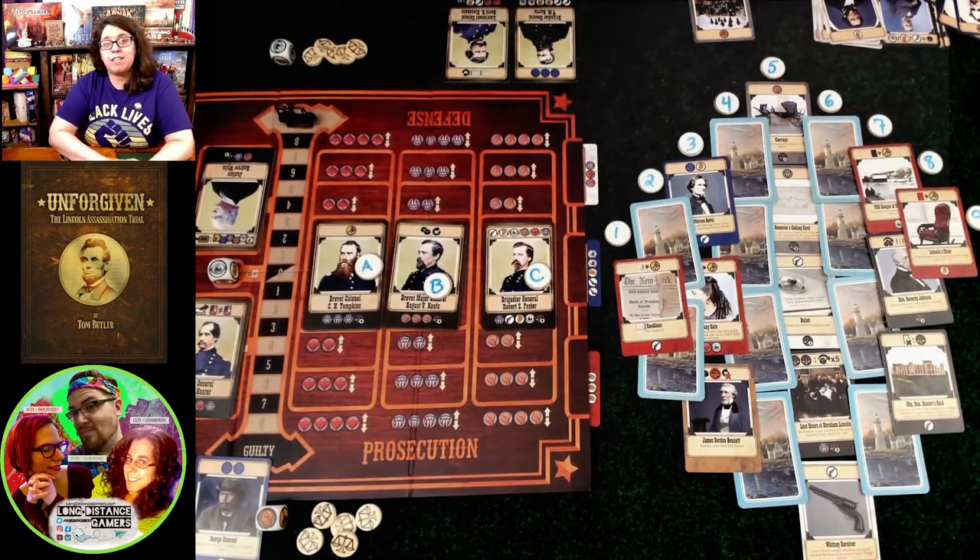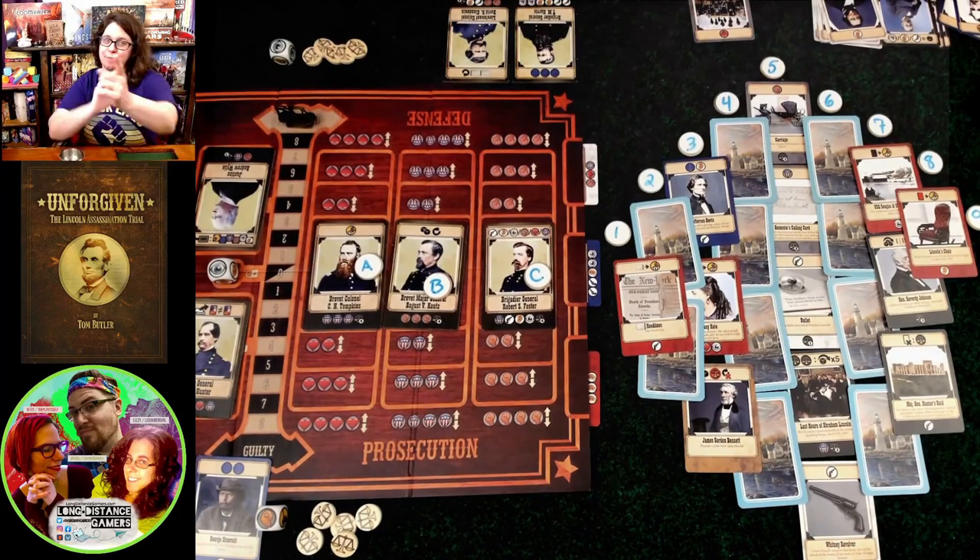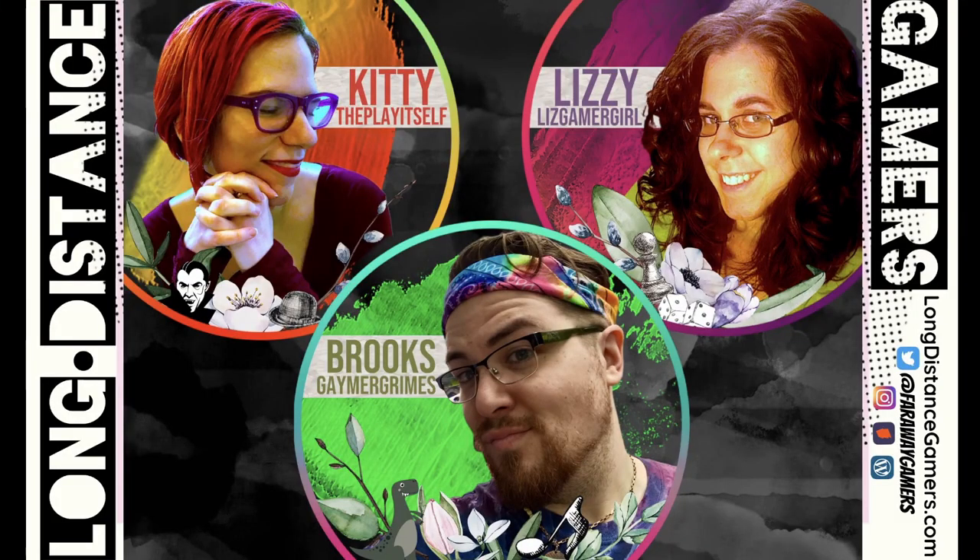That's what I think about Unforgiven, the Lincoln Assassination Trial. Until next time, just remember to have fun, be present, and be you. Thank you all for watching — if you have any questions or comments, feel free to reach out. If you find value in our content, please like, comment, or subscribe, let a friend or family member know we exist, help us spread our channel, and bring remote gaming to a table near you. Thank you very much and have a great day!